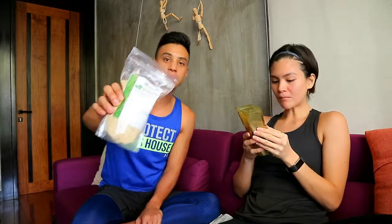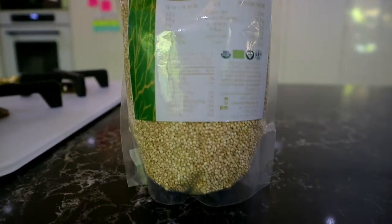We're gonna taste this uncooked quinoa — just kidding. Basically, it's just like a good rice substitute. I use it for a lot of things. I even put it on salad. It's something you can use. I'm sure most of you have tried quinoa before.